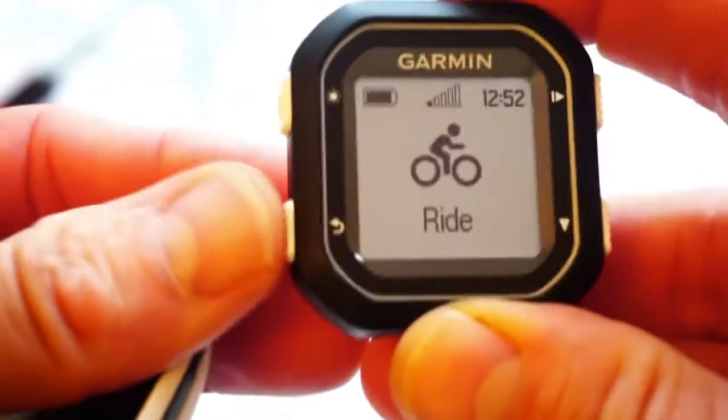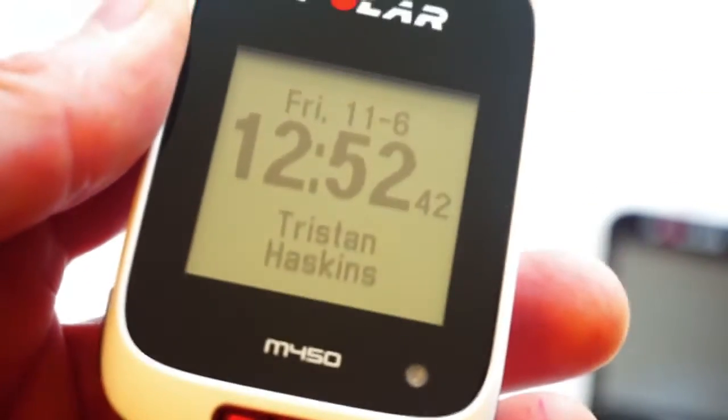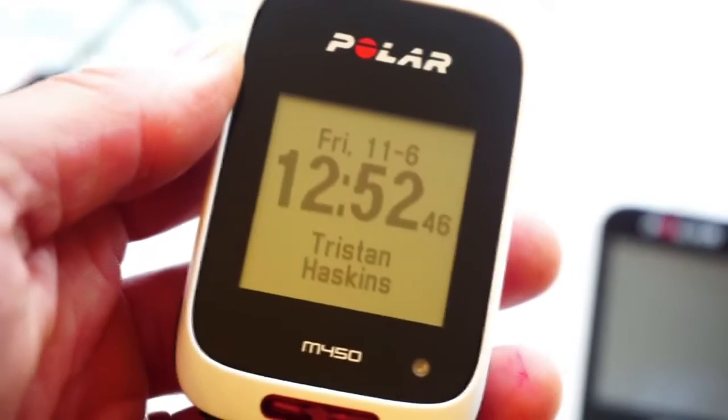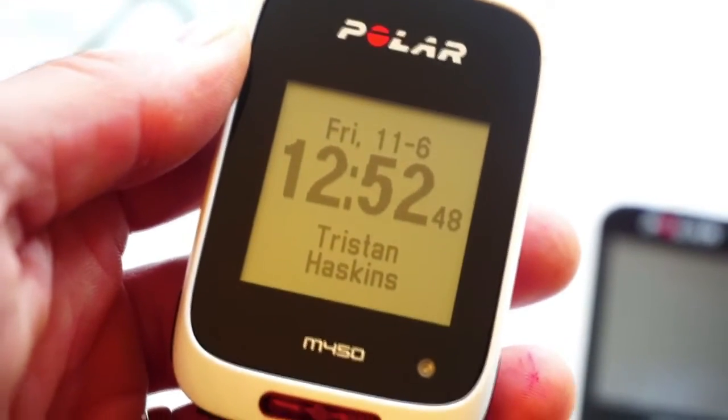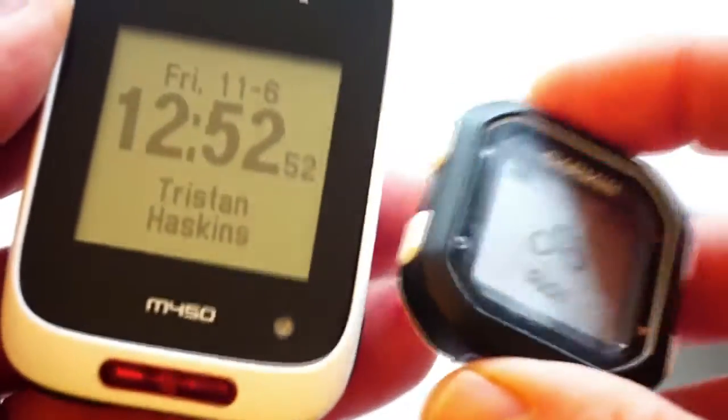If you want to see full videos of each individual unit, please go back to heartratemonitor.co.uk and visit the M450 review page or the Edge 25 review page to get more details. This is just a quick video to give you a comparison between the two. Okay, let's rock on.